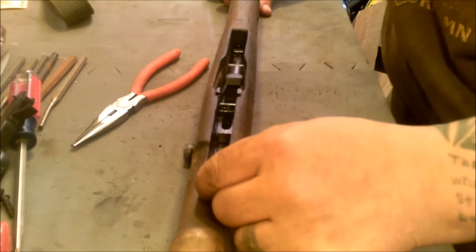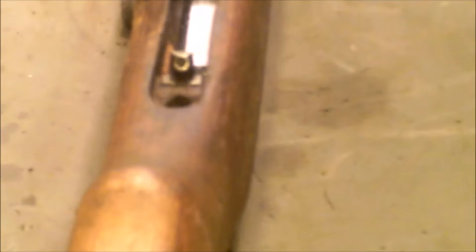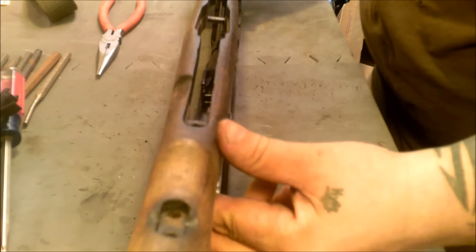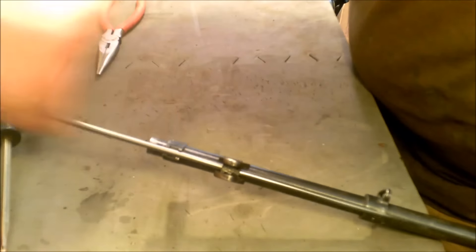Now your stock. Underneath the trigger group in the back there's a small spring — take that out and put it with our trigger group so we don't lose it. Now the stock just lifts right off the top of the receiver. We can take our cleaning rod out so that's out of the way.